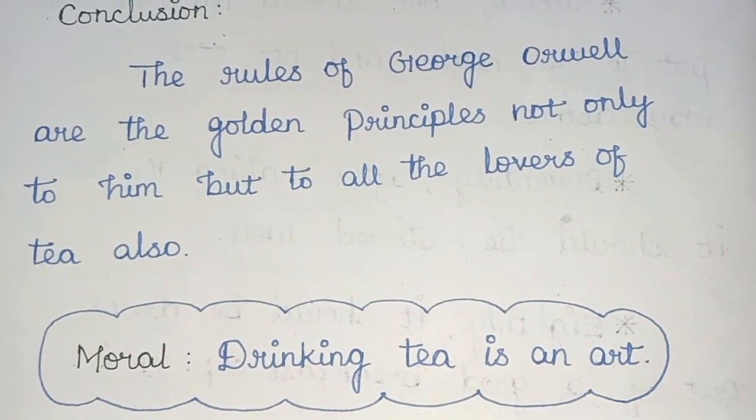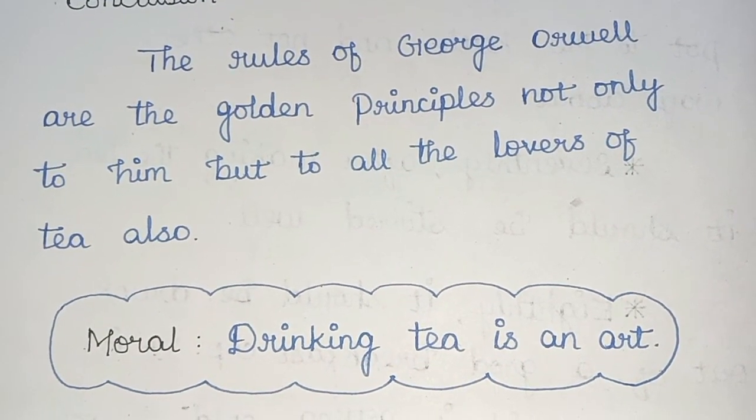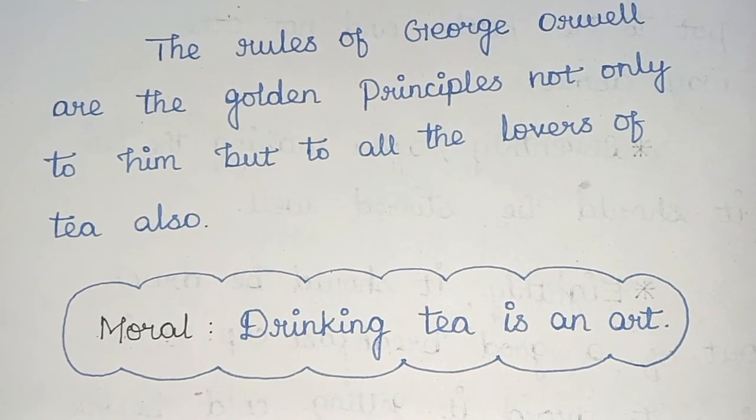Conclusion: The rules of George Orwell are the golden principles, not only to him, but to all the lovers of tea also. Moral: Drinking tea is an art.